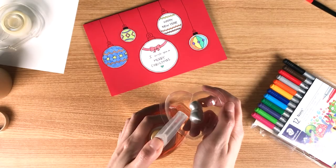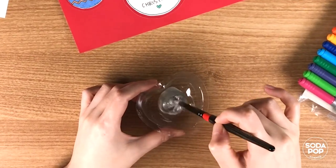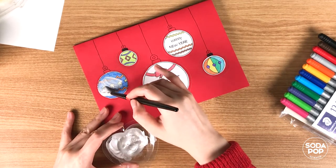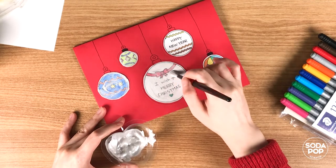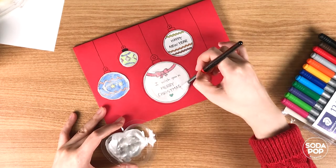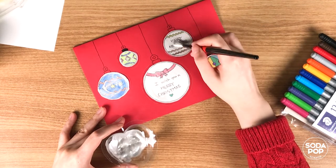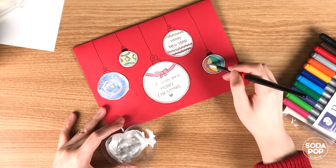Mix the paint and the dishwashing liquid. Cover your messages with the mixture using a paintbrush. You may need to paint a couple of layers to cover your entire messages. You can still see the messages underneath, so let it dry for a moment and do another coat on top.